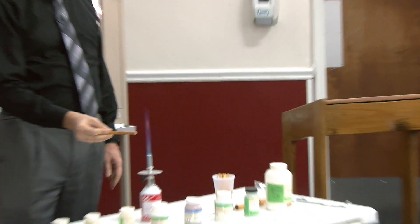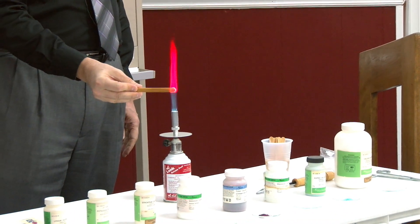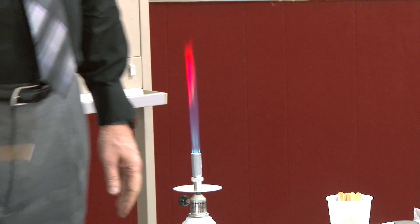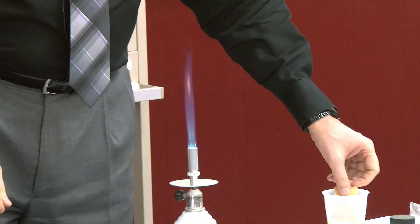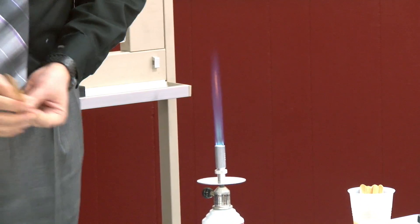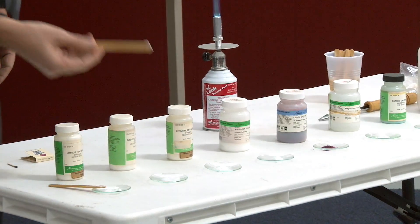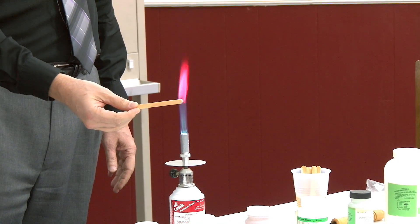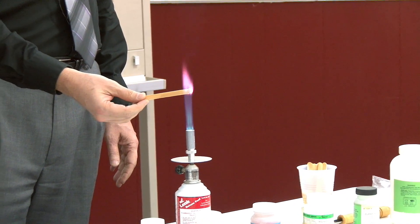Let's see what color lithium is. Now let's see — this one is potassium chloride. Kind of a lavender, huh?